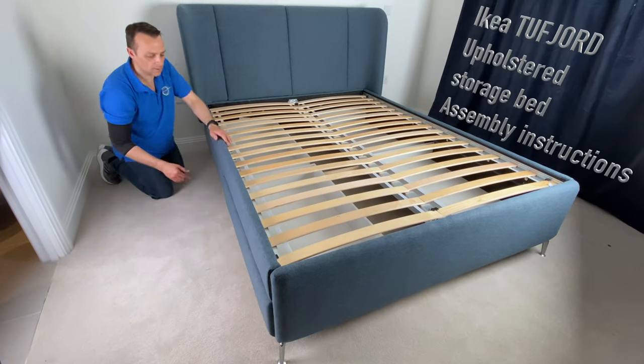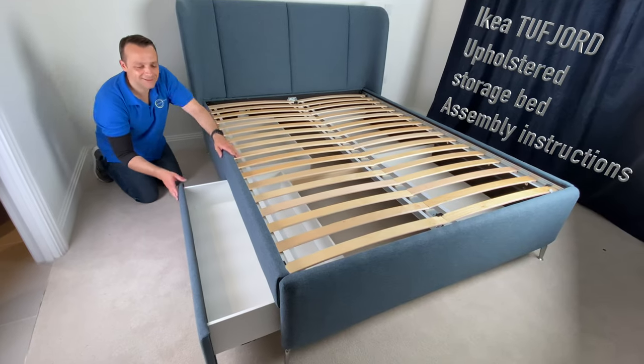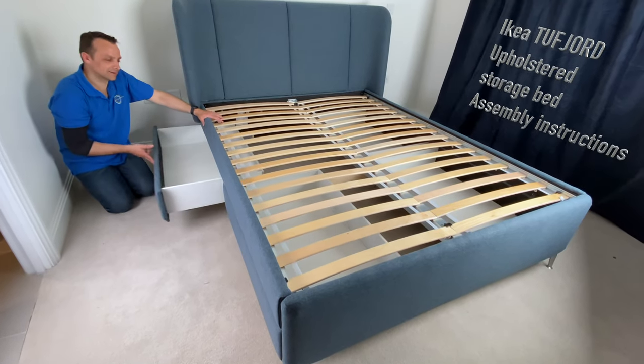I'm going to show you how to assemble the IKEA 2Fjord upholstered storage bed with four storage drawers under it. Let's do it!